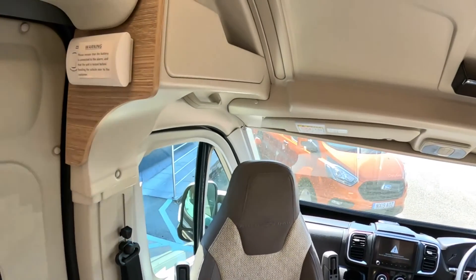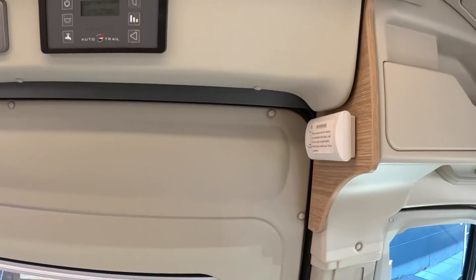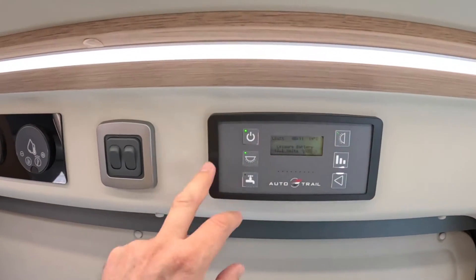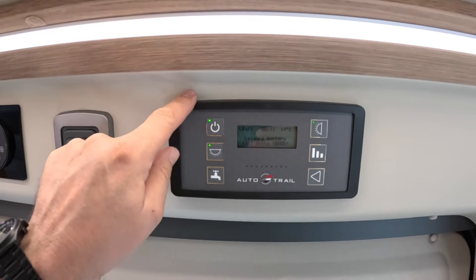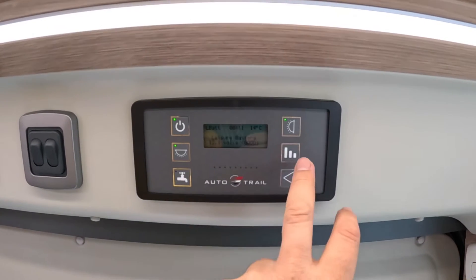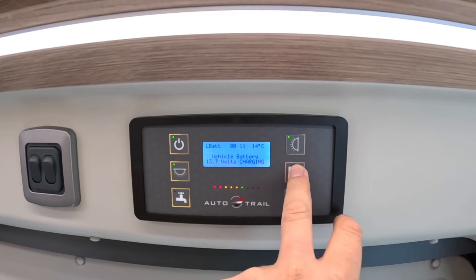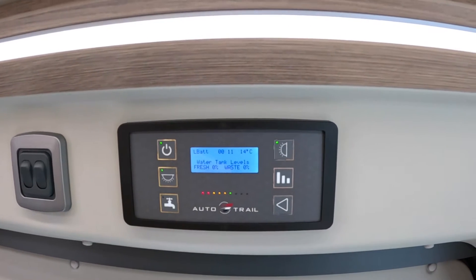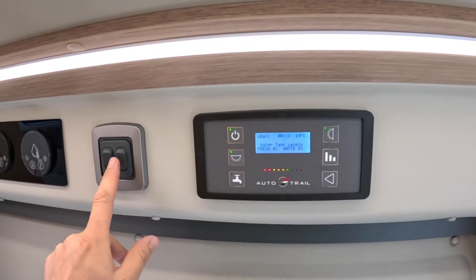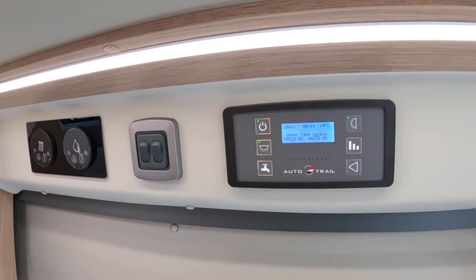Heading back into the interior, down this side first — the smoke detector and carbon monoxide alarm are here and here. Along here are the controls of the vehicle: this switches on all of the power inside, and the light controls are here too — the main overrides, so you hit those off and everything that's on will go off. That panel gives you things like leisure battery voltage, the vehicle battery, water levels for fresh and waste — all monitored from there. These are light switches, and these are main isolators so you can hit those and know that everything is off.